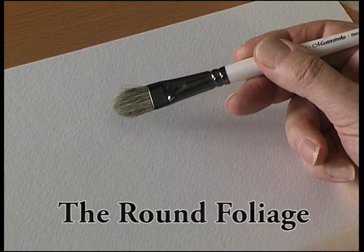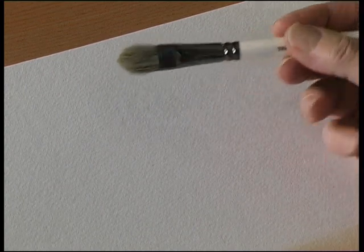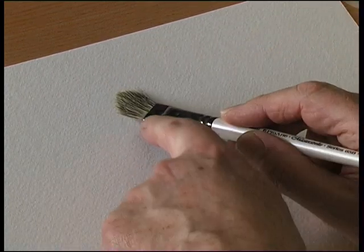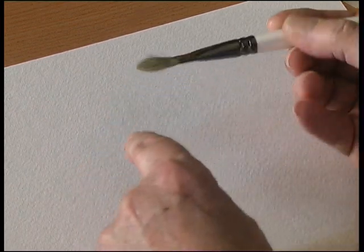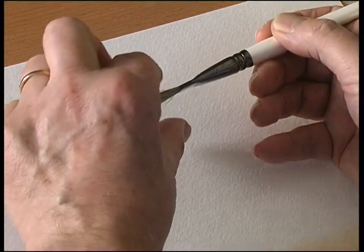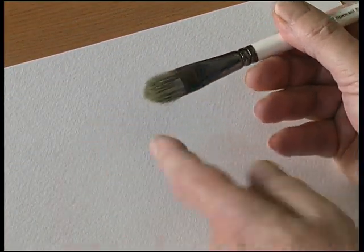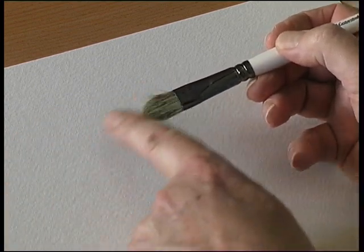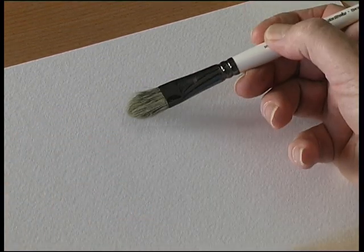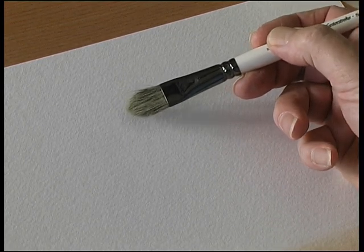This is the Round Foliage Brush. It's made from bristle and hair, and has a rounded shape to the end of the brush. The top and bottom actually taper to a point, so there's an angle on each side — it's a rounded brush with no straight edges.